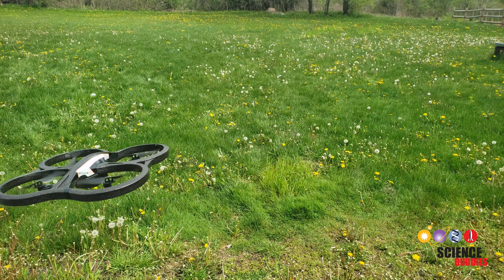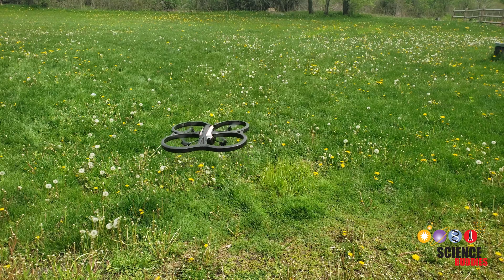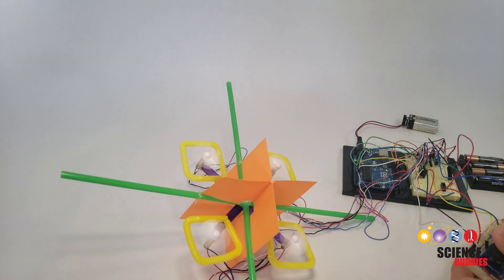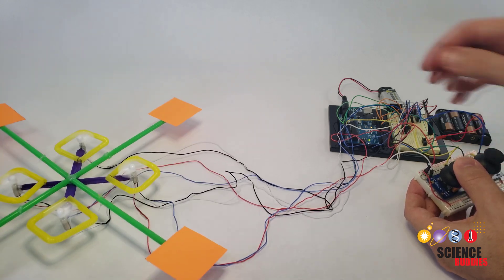Commercial drones have onboard sensors that help them stabilize and stay level even when the human pilot lets go of the controls. For this project, you can try some tricks to make your drone easier to fly. For example, adding fins in different locations to increase drag, making the drone slower to rotate.